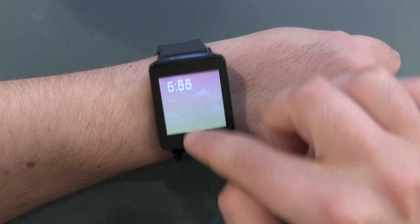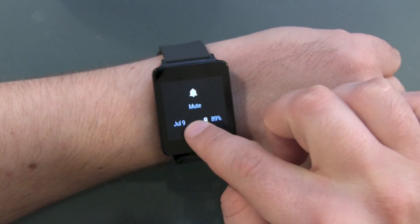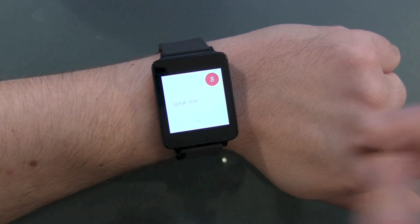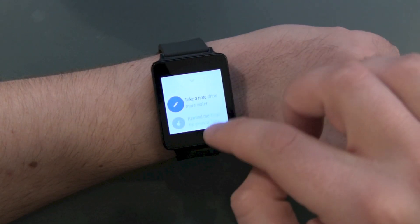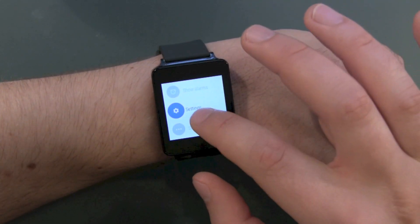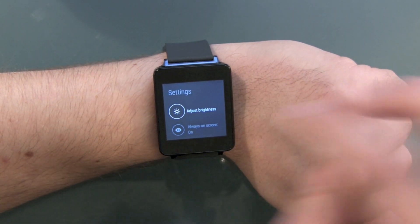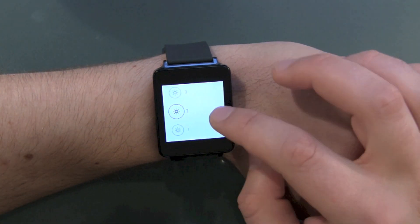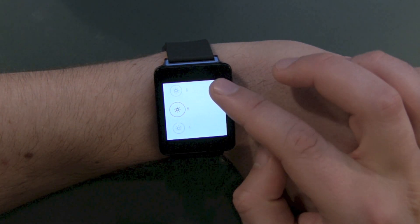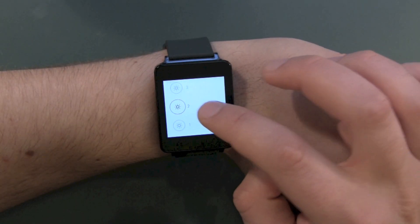What else can this watch do for us? No swiping left or right — only from the top down for some features. We've got Google Now commands, take-note stuff, and also settings. Let's head over to settings. Adjust brightness — we've got it now on 2. There's also settings 1, 2, 3, 4, 5, 6. Auto brightness would be better, but 2 was just fine right now.